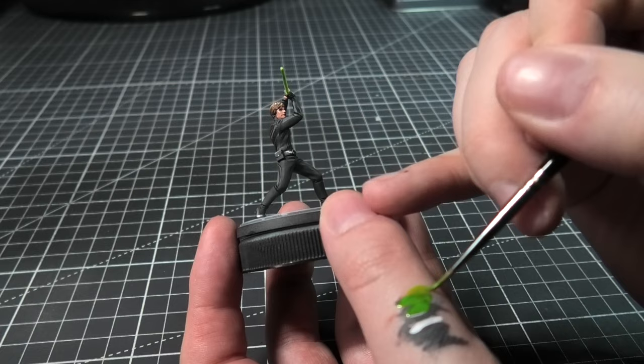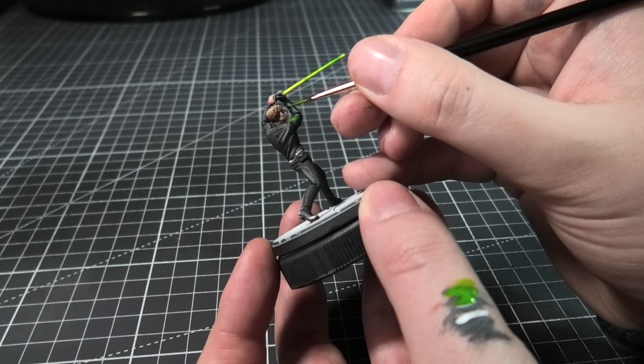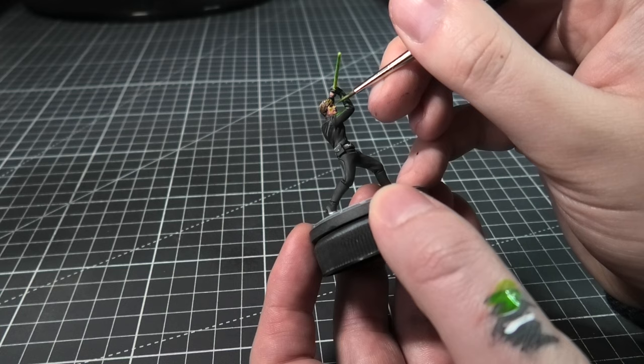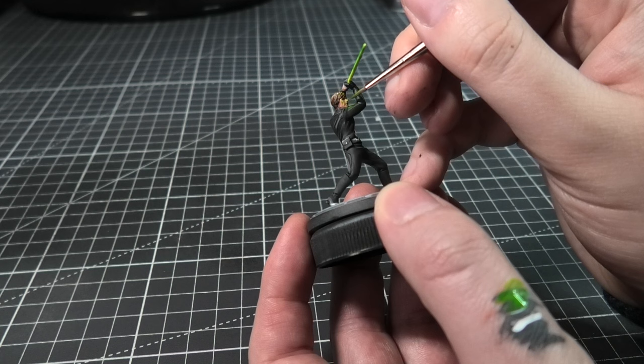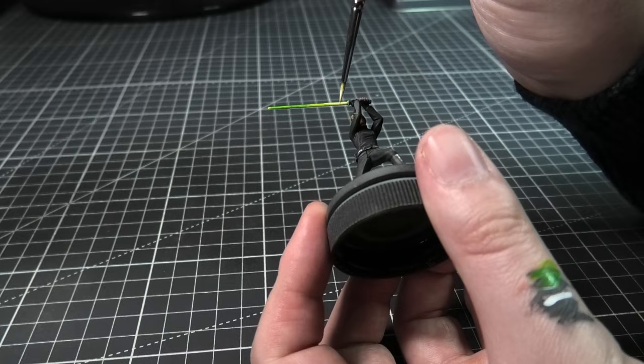I've decided to do some object source lighting from the lightsaber, so I'm using some of that Tesseract Glow and applying this to some of the edges of the suit and the side of his face as well. I don't want to go too heavy because I don't want his face to just be green, so I'm just gently applying very thin layers until I'm happy with it. Lastly, I mixed up some white in with that Tesseract Glow and I'm applying this softly to the brightest part of the sabre.